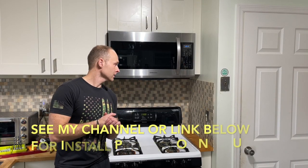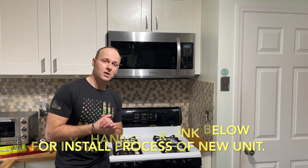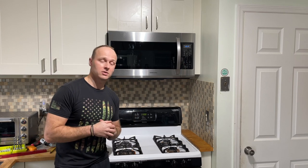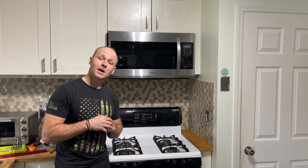Alright guys, that's it — we are all set, microwave is done! If you're curious how this microwave is doing down the road, comment below and I'll get back to you. If you have any questions about the whole process, comment below and I'll advise the best I can.